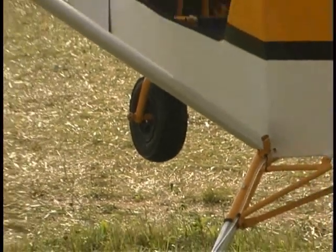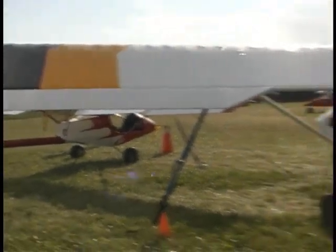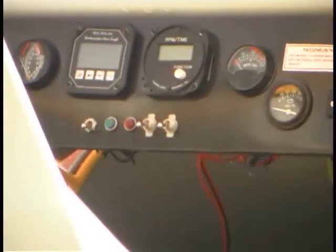Beautiful. You can do instruction in it too. So you took a Firestar — you got Firestar wings? It is Firestar wings. And Firestar struts? Firestar lift struts. Firestar tail planes? Absolutely.